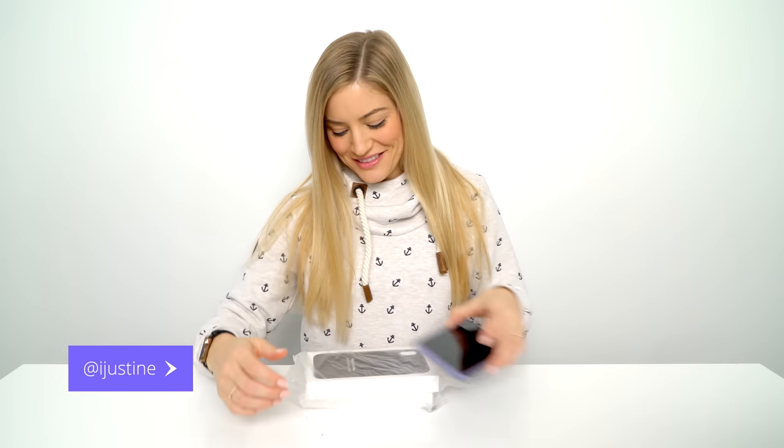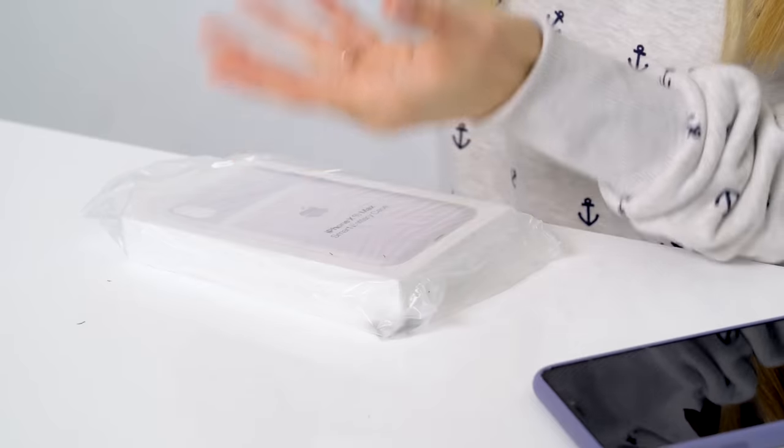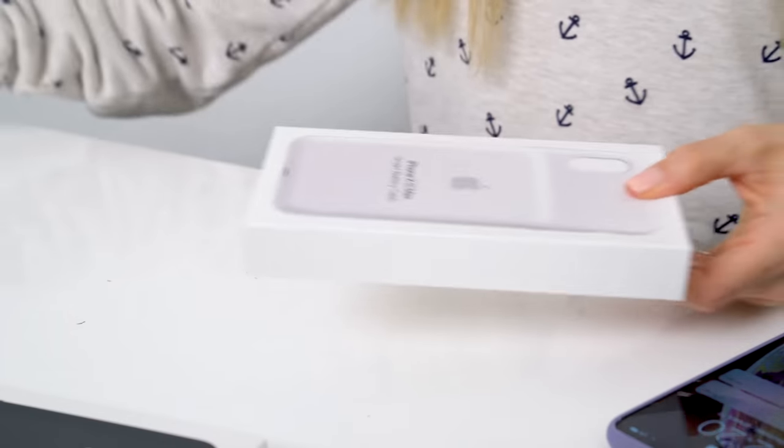What's up guys? It's Justine and today we're checking out the new smart battery cases that Apple announced. This kind of caught me off guard because I really didn't expect this. It's not that surprising because they've had these in the past, but the fact that they have this for the iPhone XS Max is kind of crazy because this is huge.